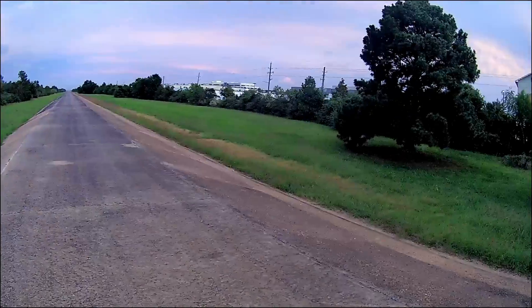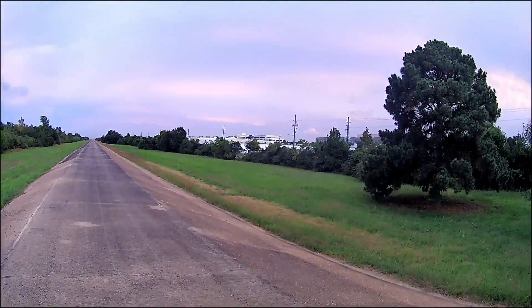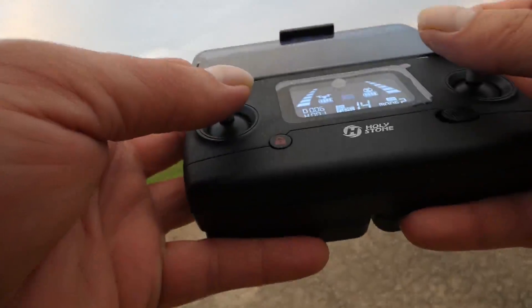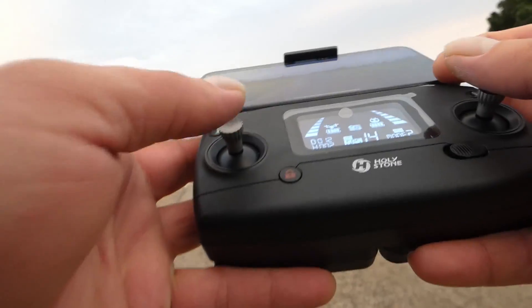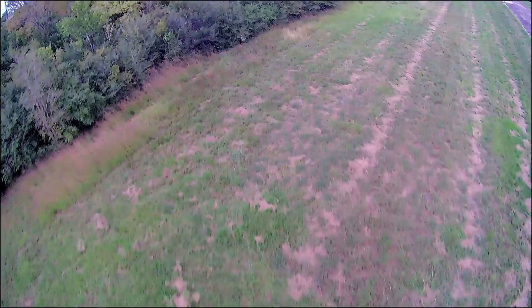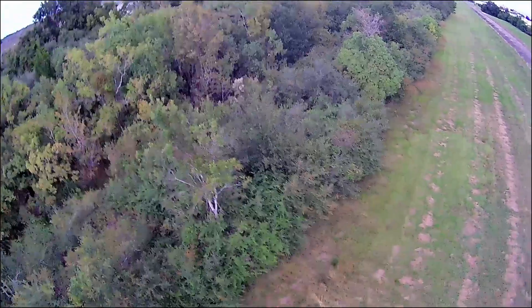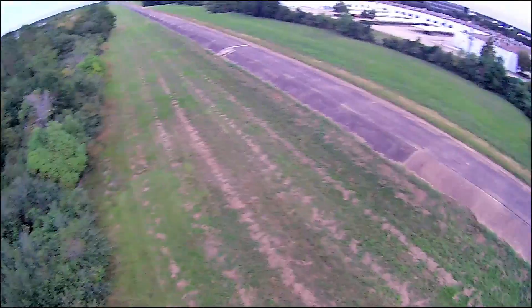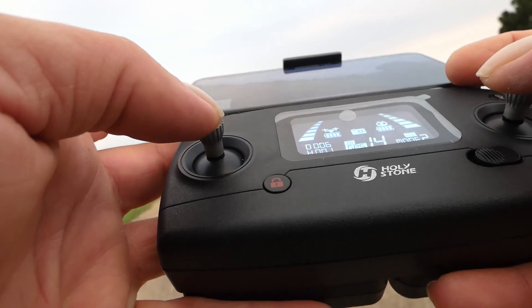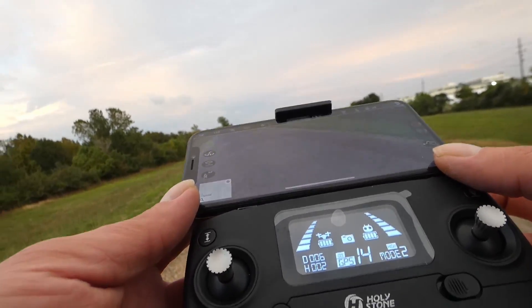And she's off! Trying out my camera angles. Yeah, there we go.